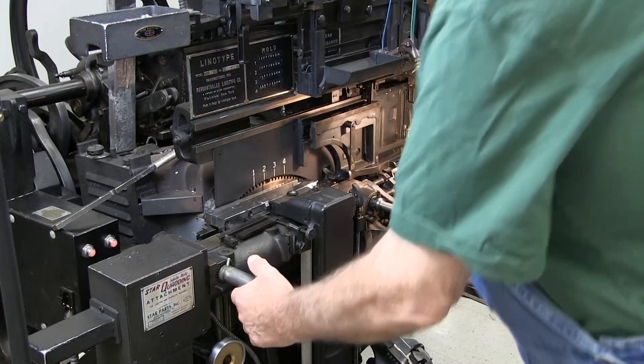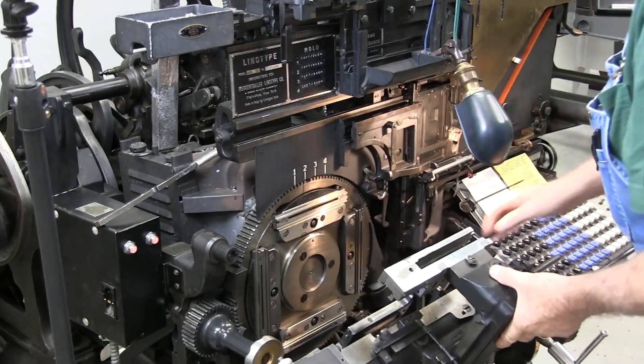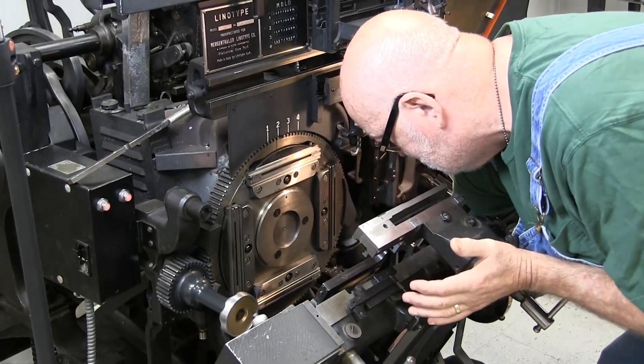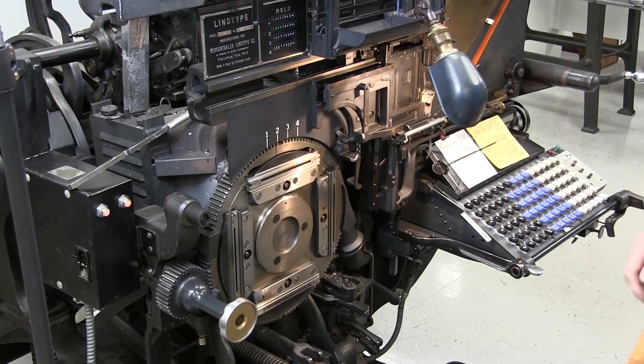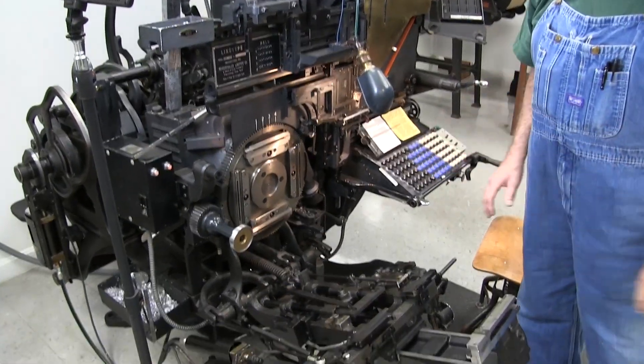Once you stop it there, you can open the handles. On the linotype, right down here, there's a little lever you pull, and you can set the vise frame all the way down to where you can clean it, lubricate it, and do whatever you have to in there.